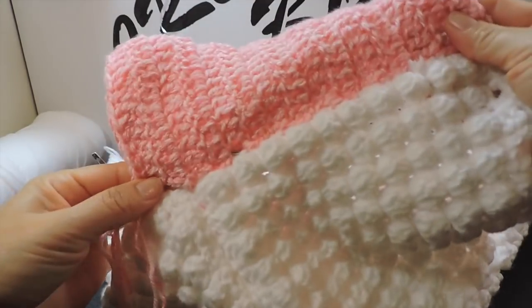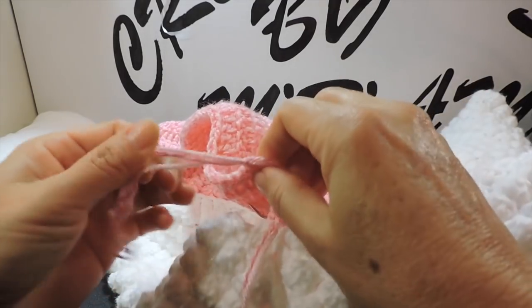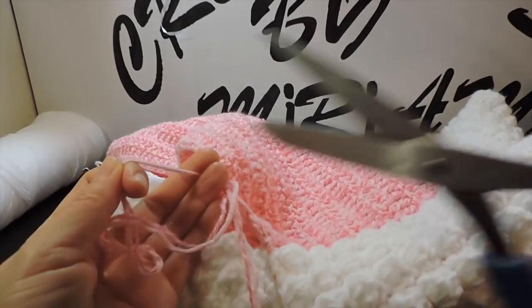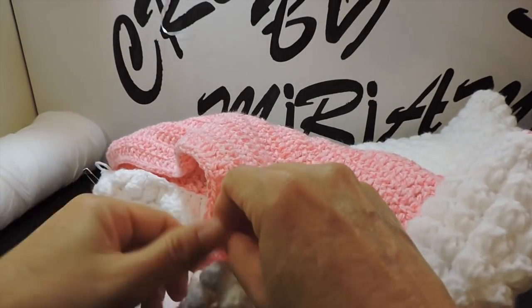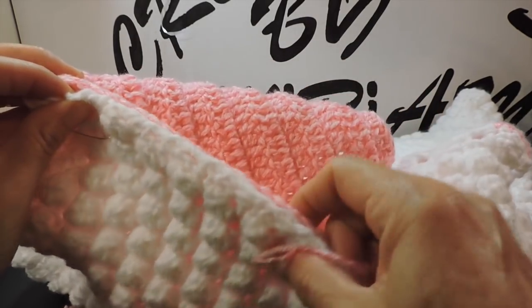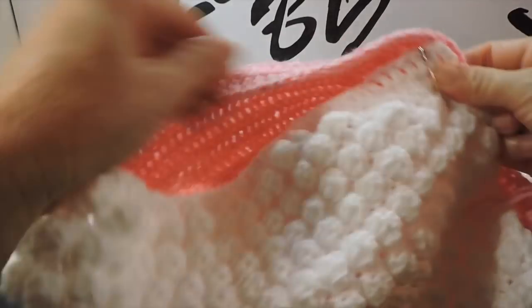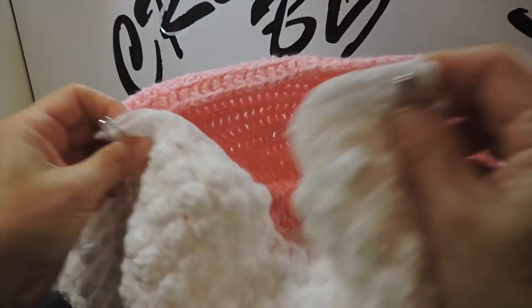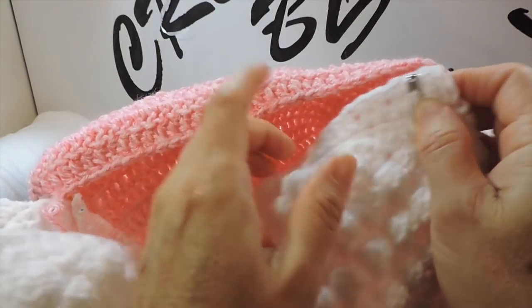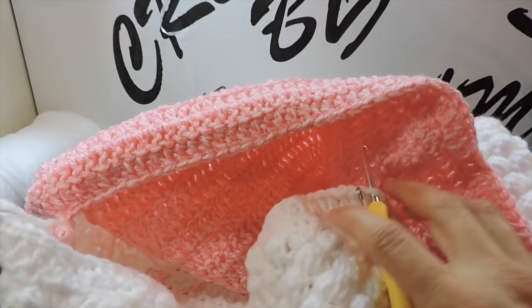I'm finished this part. Before I cut the yarn — I cut the yarn right here — I'm finished this piece. Now before sewing this part through here — see like this — I decrease this part from here. I decrease in two rounds, decreasing each two rounds. Let me show you how.